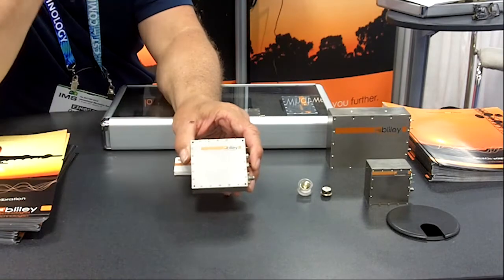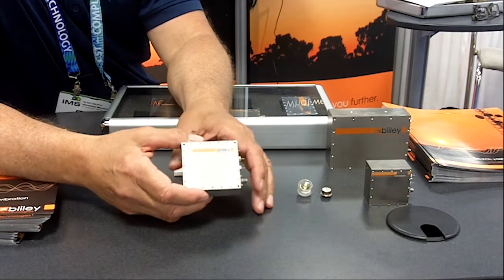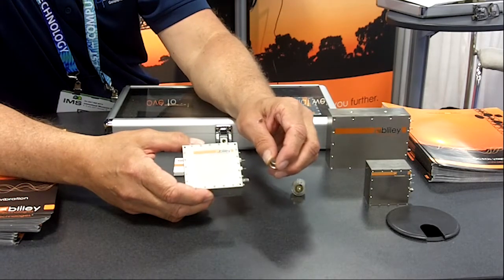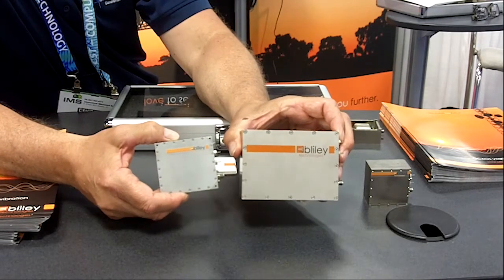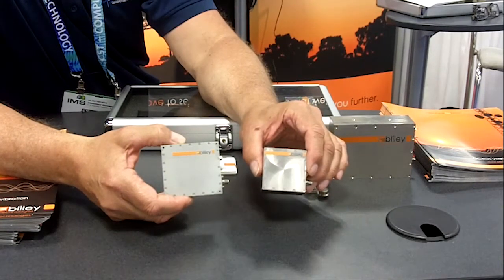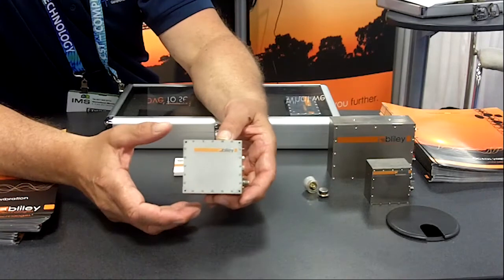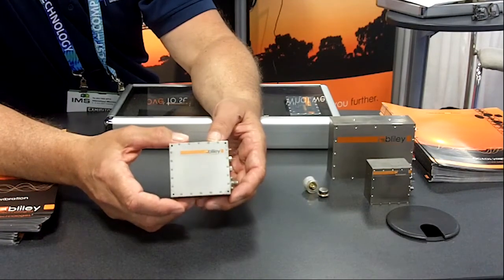Ultimately, we've developed a device called the Poseidon 2 that integrates all these techniques to nullify the effects of G-sensitivity. It features an SC-cut quartz crystal with a four-point mount to address microphonics and smaller vibrations. We've integrated a large plate — actually reduced in size because the electronics now handle sensitivity nullification up to 350 or 400 Hz. This is our Poseidon 2, a turnkey solution for vibration G-sensitivity compensation from 10 Hz to 2 kHz — the full bandwidth of the military frequency range.